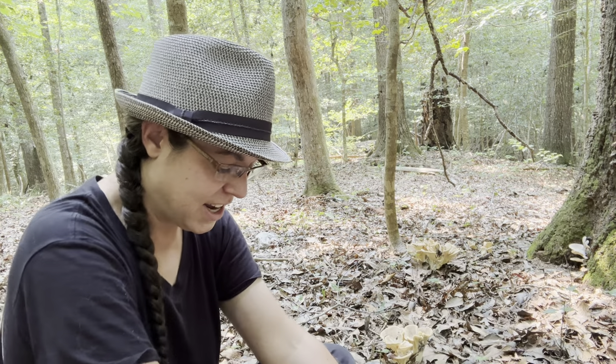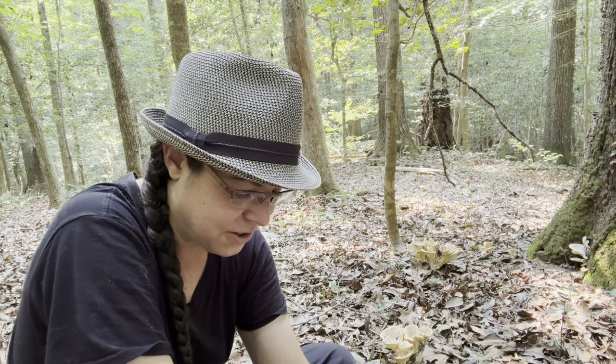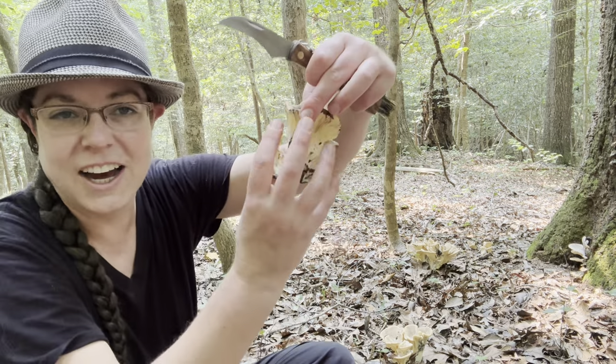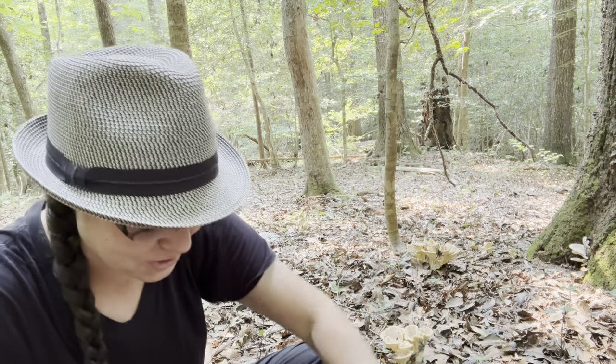I've got a giant — I'm going to show you a giant beetle. Oh no, he fell off. This mushroom was getting a giant beetle crawling all over it — it was pretty dramatic there. Now he looks perplexed, but I'm not going to fiddle with him further.